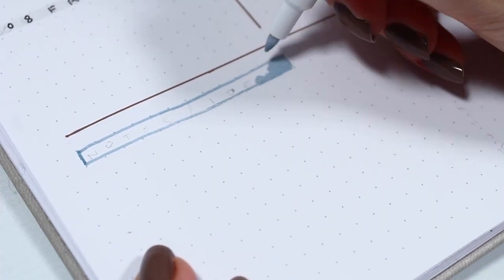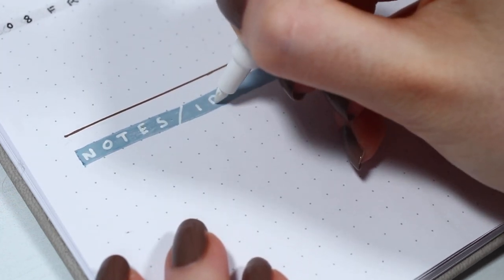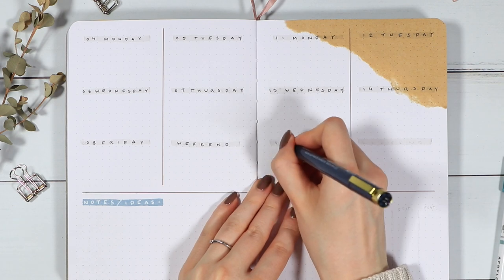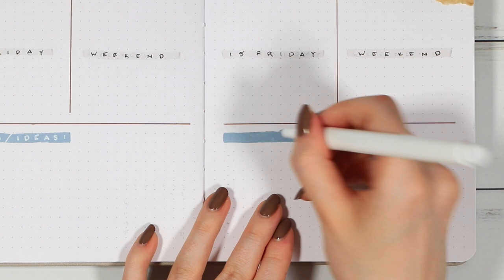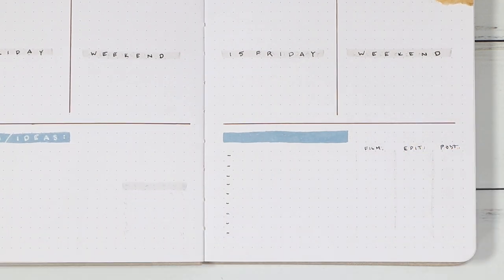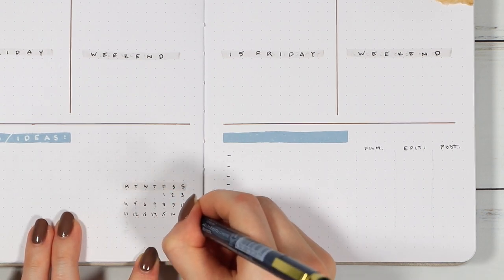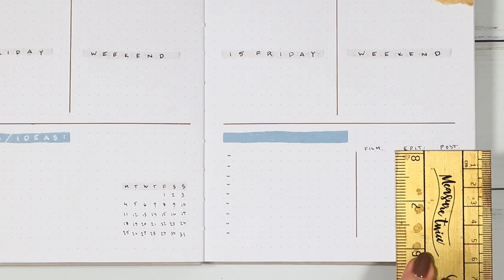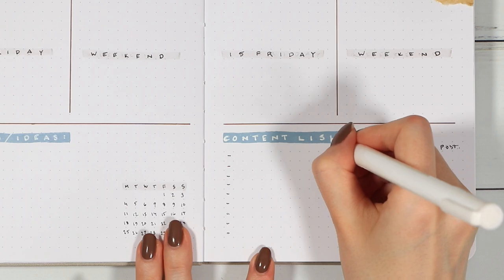Then I added a notes section to the bottom and decided to use this blue color this time. I was very happy with these Archer and Olive pens — this was the first time I actually used them on my setups and they remind me a lot of the Uni Posca pens. They're pretty close in my opinion but just have a way prettier color selection. I think I'll do a separate review and comparison later, so let me know if that's something you'd be interested in. Towards the bottom of the second page I added just a small content list for myself — I personally need this to track what I'm posting on Instagram and other places. One of my goals for this year is to focus a little bit more on creating content on other platforms as well, so I think this will be very helpful. You could easily switch this up for a habit tracker as well.